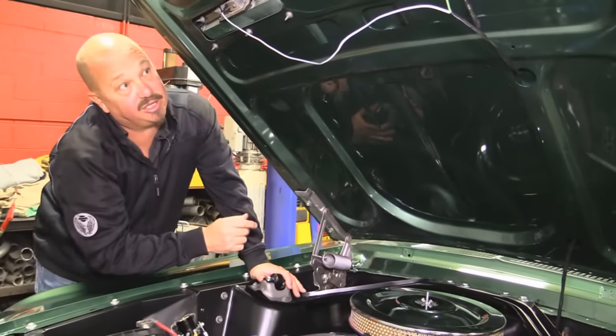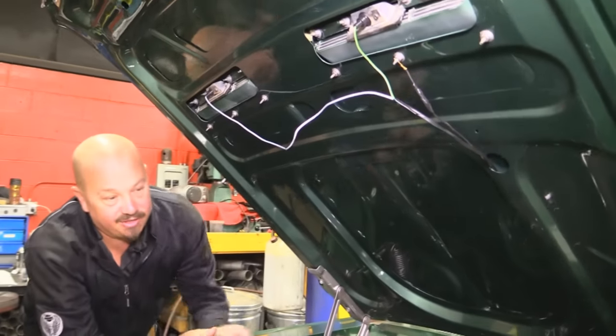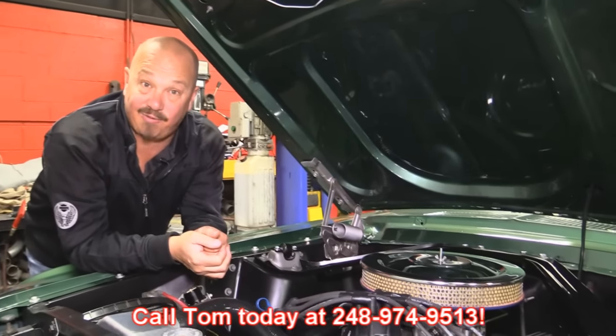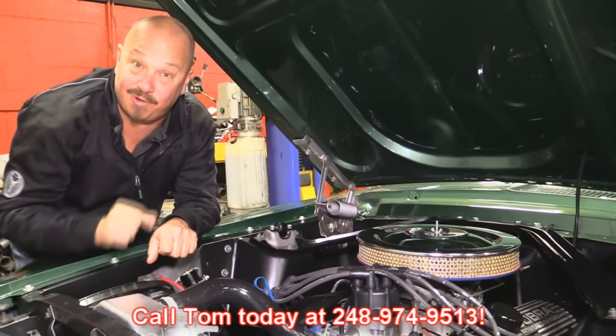Paintwork on the bottom side of the hood is nice, and it looks like the turn signals are even hooked up in the hood. So give us a call at 248-974-9513 and let Vanguard Motor Sales park this little Mustang in your driveway.